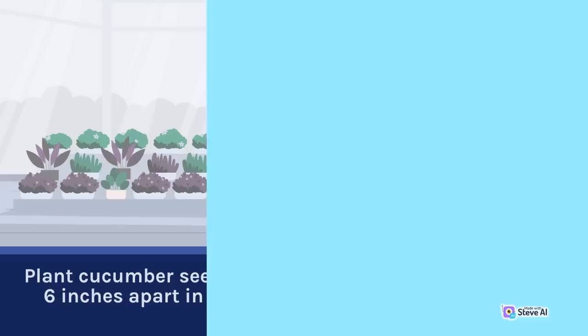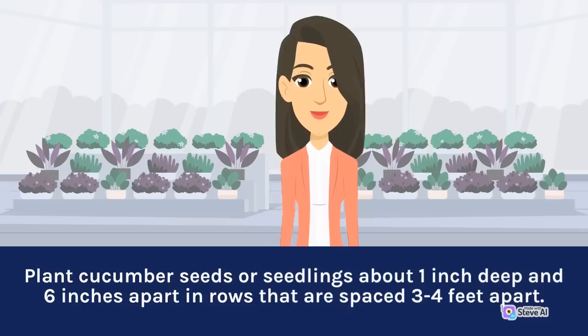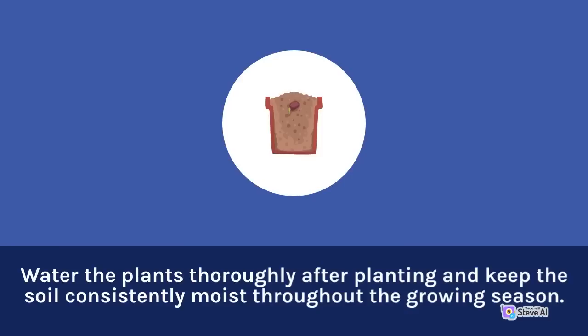Plant cucumber seeds or seedlings about 1 inch deep and 6 inches apart in rows that are spaced 3 to 4 feet apart. Water the plants thoroughly after planting and keep the soil consistently moist throughout the growing season.